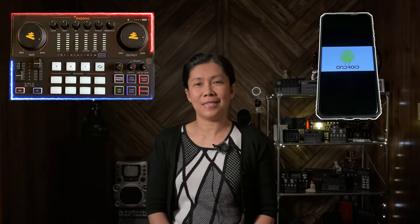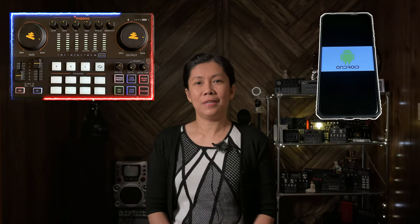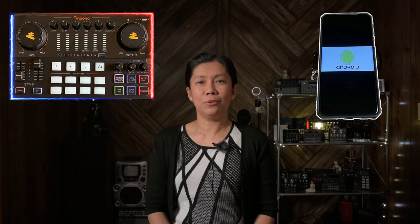As requested, in this video I am going to show you the setup if you would like to connect your MonoCaster E2 to your Android devices. I noticed most Android devices nowadays do not have a headphone port, so in this video we will be using the USB-C port of your Android devices to connect to your MonoCaster E2, and I'll be showing you possible adapters to use. Without further ado, let's get started.